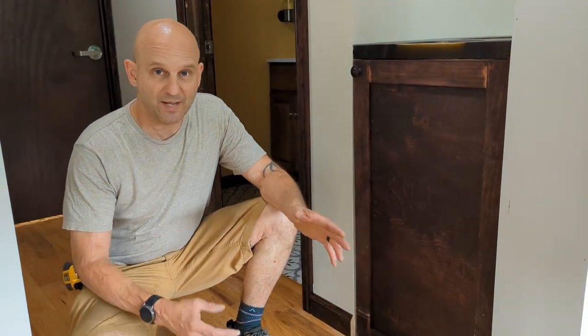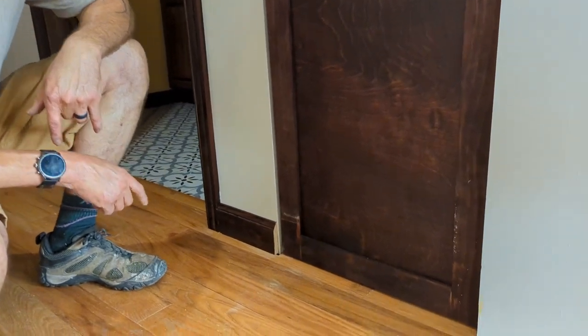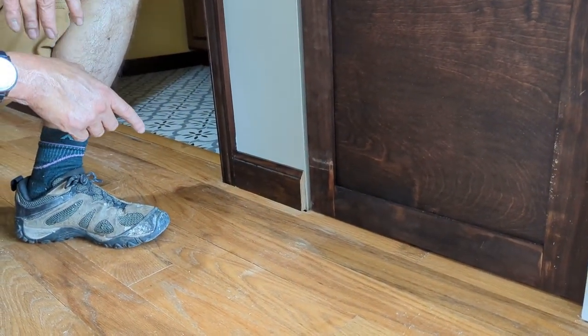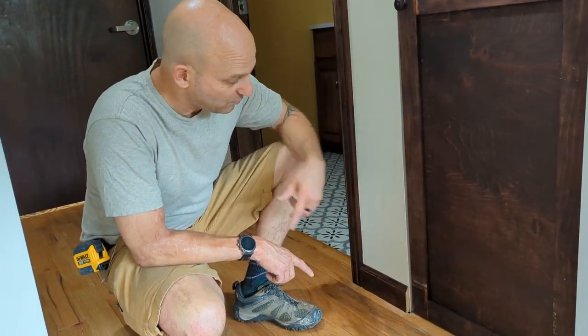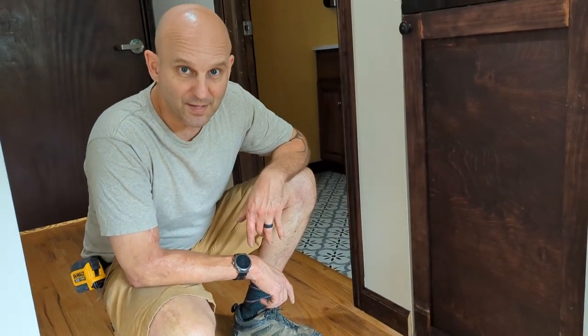Normally when baseboard ends, it's in a corner, it's on an edge, and so it's easy enough just to finish it off there. But as you can see here, we have the edge just exposed. The easy way to do it is just to stain the edge and then be done with it, but there's a more attractive, more effective way to finish off this edge right here against the wall. And I'm going to show you how to do that.